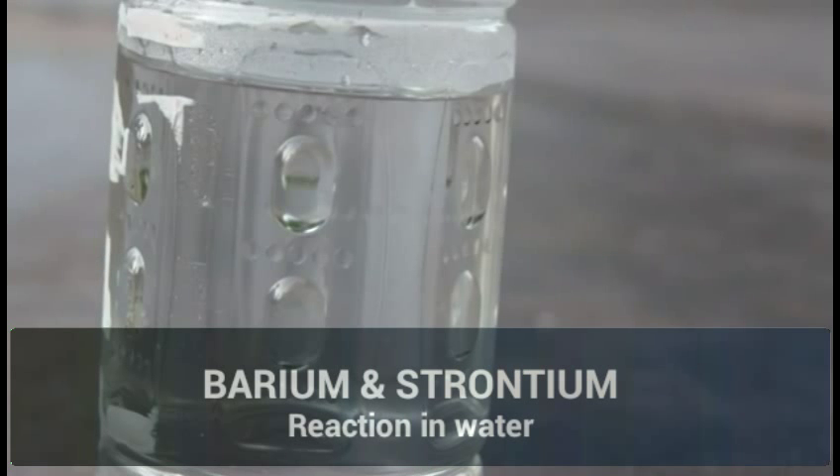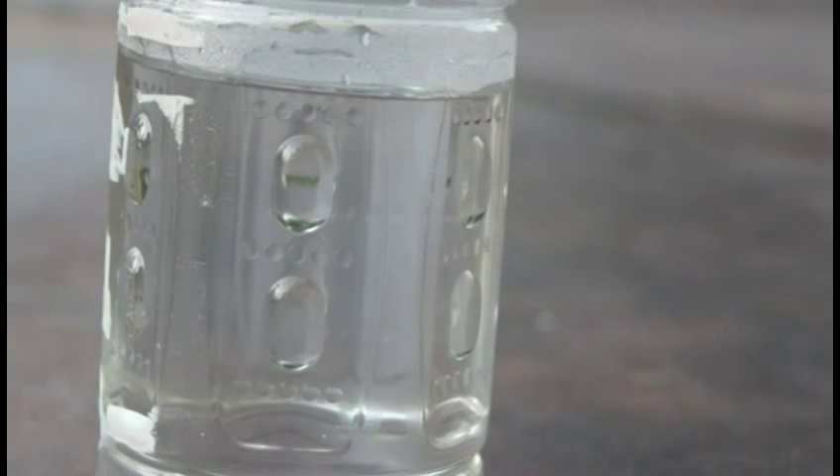Hello again. Today we're basically messing around with barium and strontium because they're in the alkali earth metals group. They are not as reactive as sodium and lithium, sodium being more reactive than all the ones that I mentioned. So we're just going to test which one is more reactive.